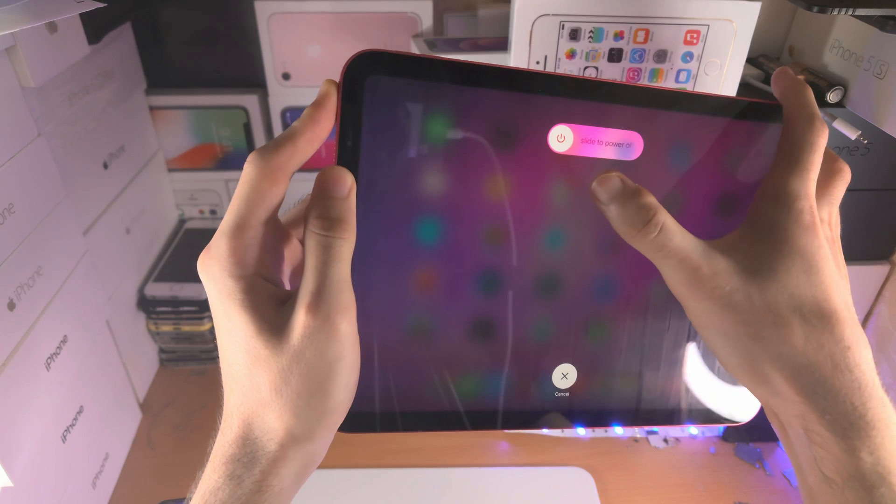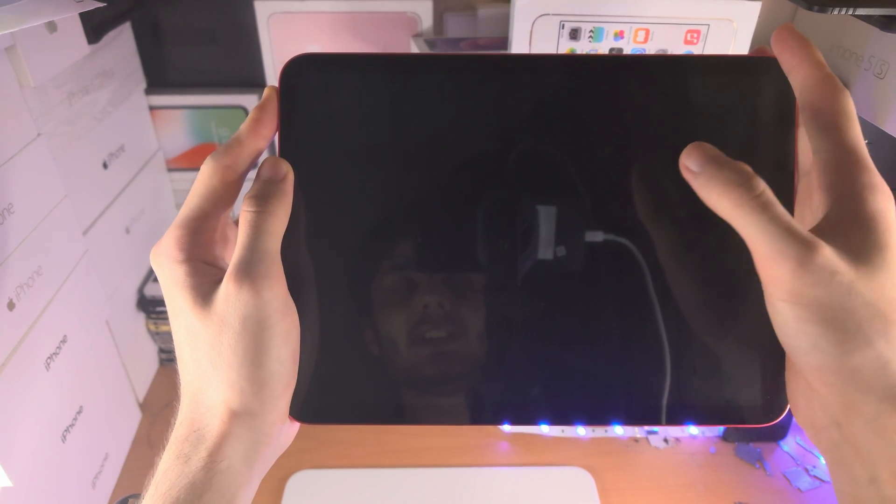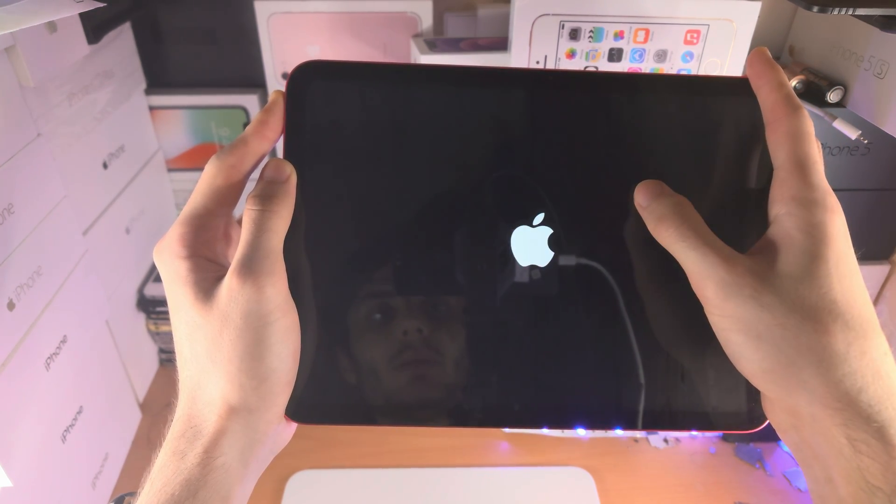If the screen's frozen, you won't see the slider power off — just keep the button held down. We're eventually going to see a black screen, and at any moment now the Apple logo will show up.